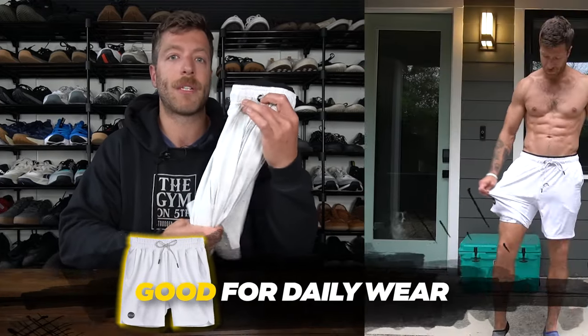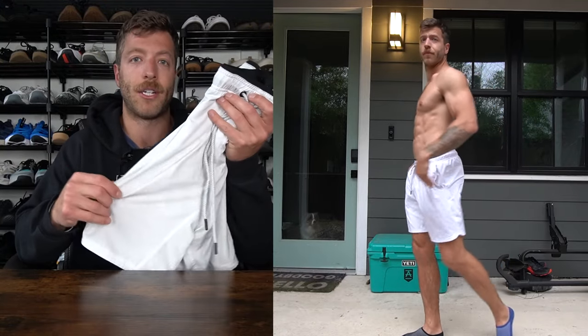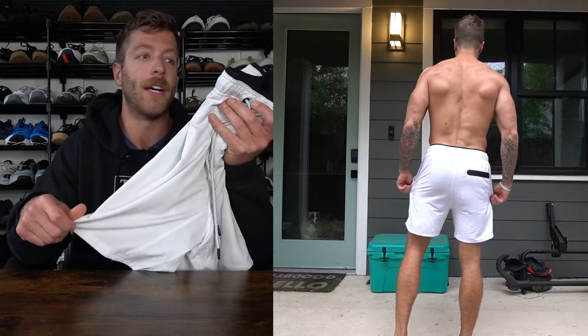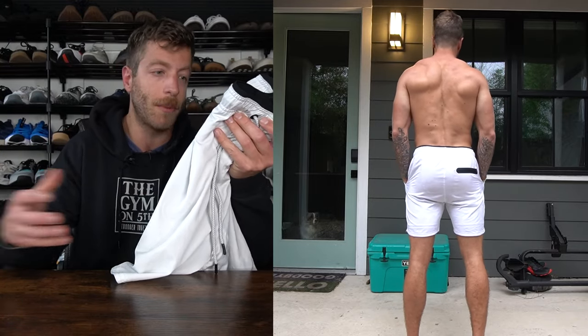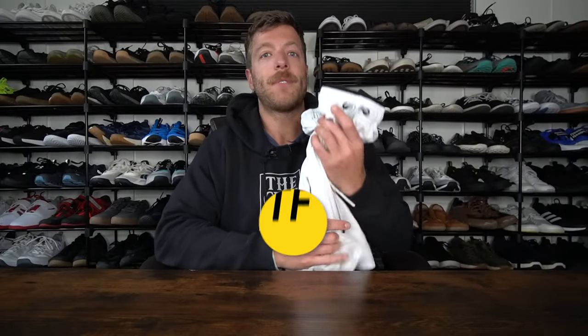For daily wear, I like this short. They have a nice casual look, and with darker colorways they look even more casual. The deep pockets and comfortable shell feel pretty good, and the liner doesn't hug so tight as to be overly uncomfortable. If you want a short for rocking casually and then going to lift, that's where this short is going to excel the most.